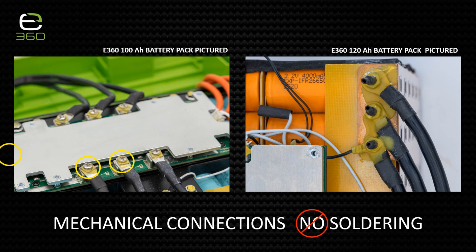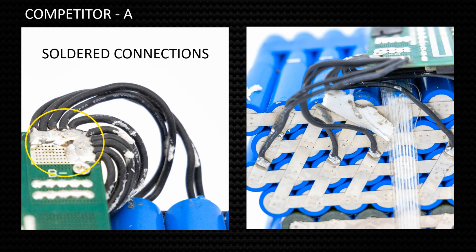E360 lithium batteries incorporate mechanical connections on all high current cables, using ring terminals, clinch studs, machine screws, lock washers, nuts, and epoxy. Mechanical connections are more efficient electrically and more robust to better resist the vibration and movement the battery will be subjected to. Most competitor models use cheaper, inferior solder that can break down over time, causing those connections to fail prematurely. Solder connections are also less resistant to vibration and movement.